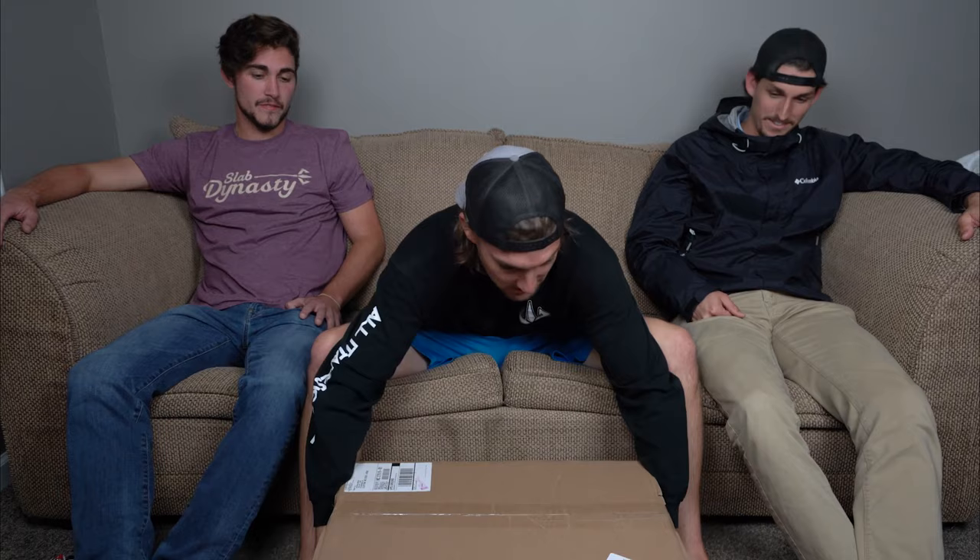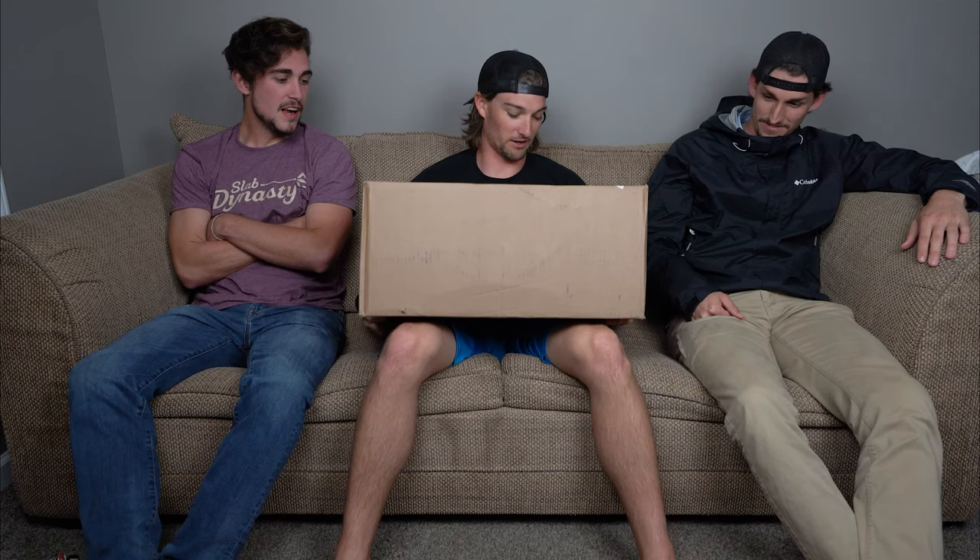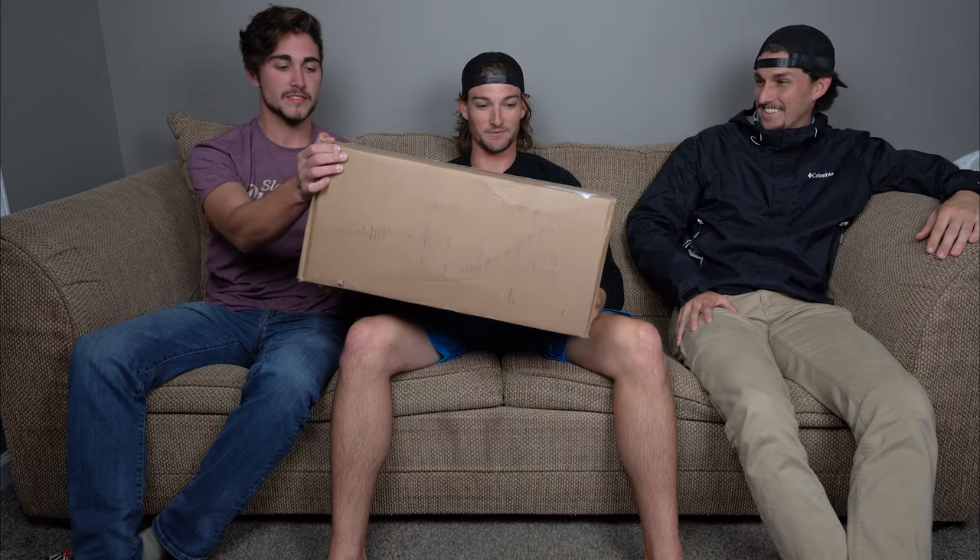Let's get started and open this bad boy up. We've got this box right here — I have not opened it, I've refrained. This is factory tape. I weighed it — it's 15 pounds. I can barely lift it!